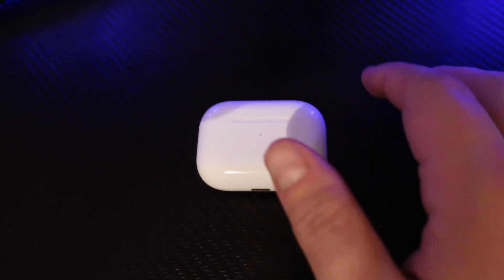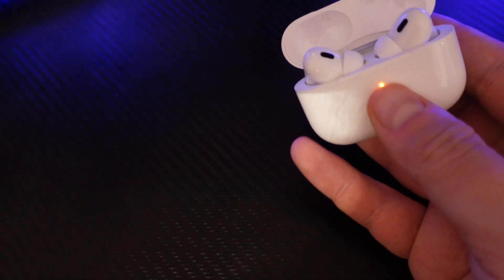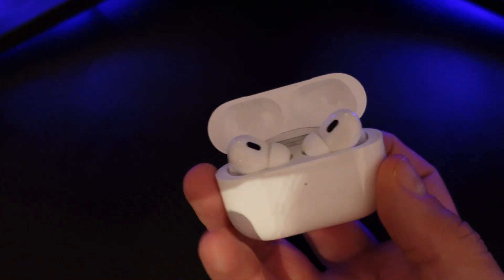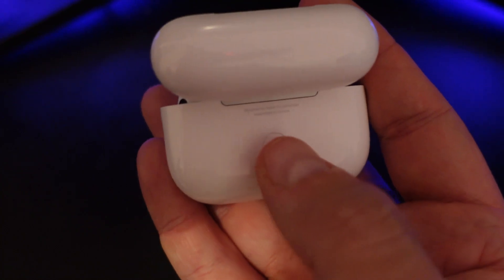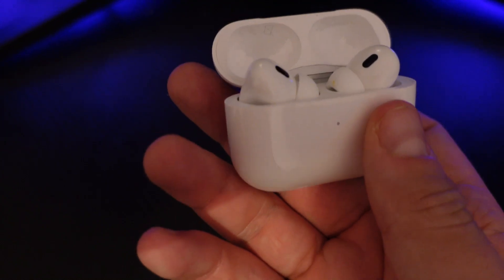First of all, open up the lid on your charging case and make sure that the AirPods are in your charging case. If you turn the case around you're going to see a button on the back of the case just here. Make sure you've got the lid open still and that both of the AirPods are in there.